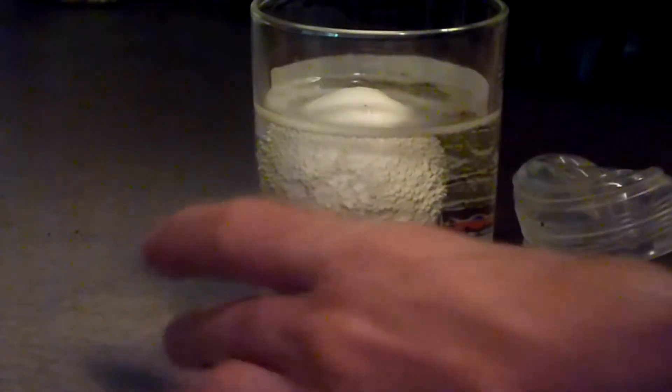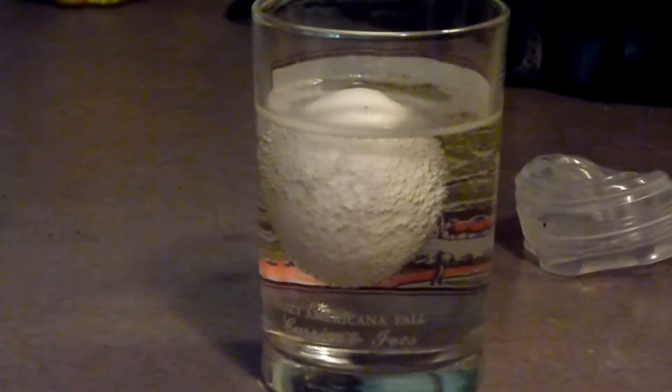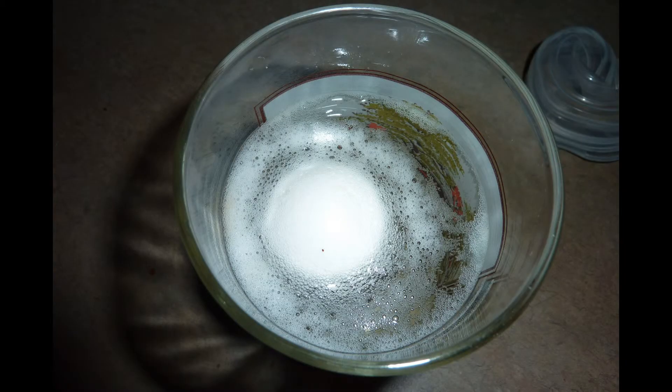Oh, whoa. I think this is working. Because there's this white film floating on the top of the vinegar, and I think that white film is what used to be eggshell.